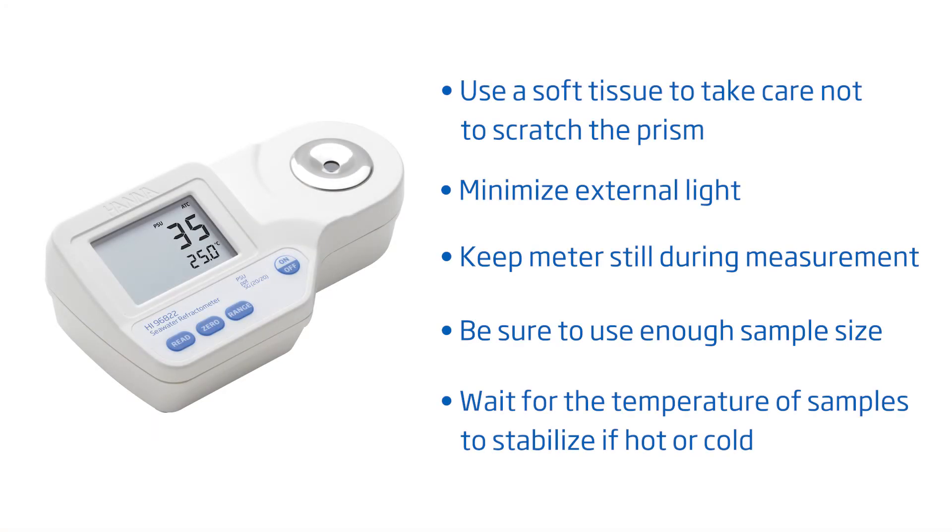After calibration, the refractometer is ready for measurements. To take measurements, simply add sample and press read, taking care to cover the prism if there is strong light. To get you started right away, here are some tips for best results: take care not to scratch the prism, minimize external light, don't move the meter during measurement, make sure to have a sufficient sample size and no bubbles on the prism, and wait for the temperature to stabilize if your sample is hot or cold.